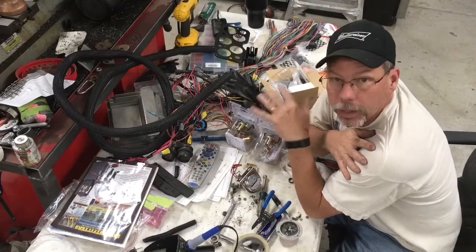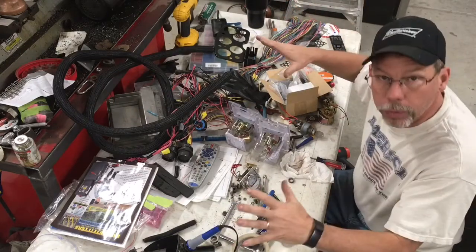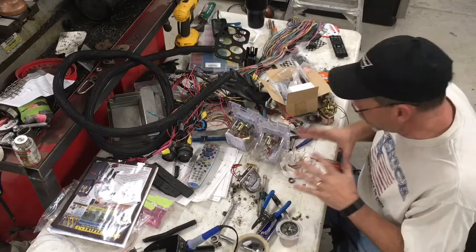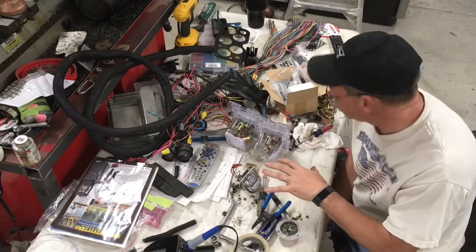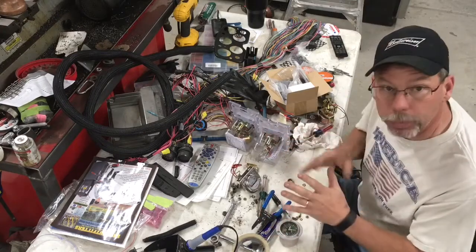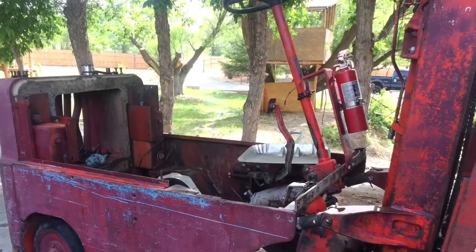Hey, good morning guys. Welcome back to Allison Customs Project Car TV. I have a giant mess here — there's two or three projects going on here all at once, and right now I'm down to this small area that should be able to get what I'm doing finished up. I've been working on my forklift recently and I'll probably throw some pictures in there of that. I'm Jeff Allison and thank you for watching.